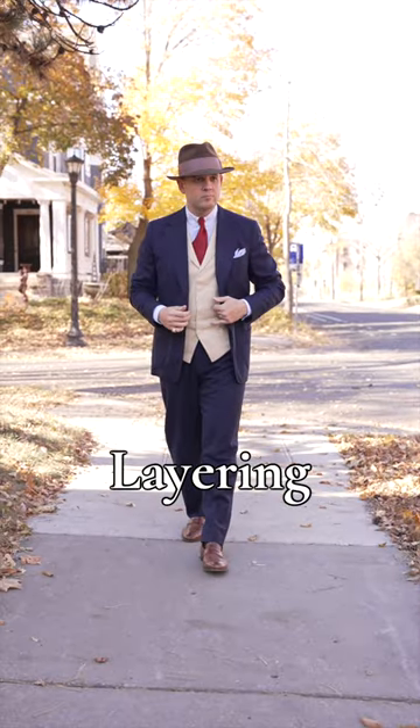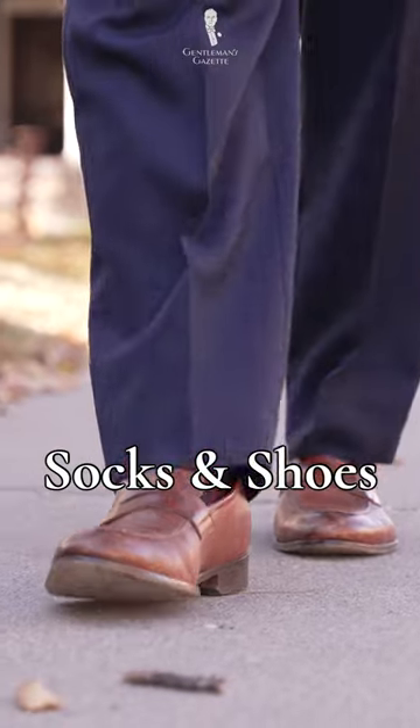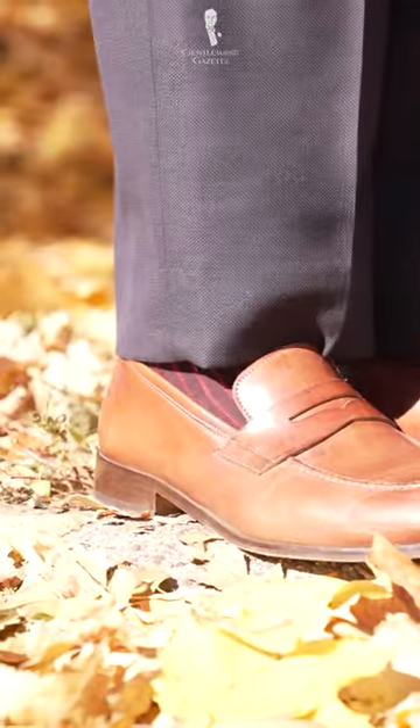Next, add some layering to your outfit. I went with a contrasting waistcoat today. Then, add some color to your feet with a bolder pair of socks and shoes. I chose some Fort Belvedere socks and a pair of tan loafers.